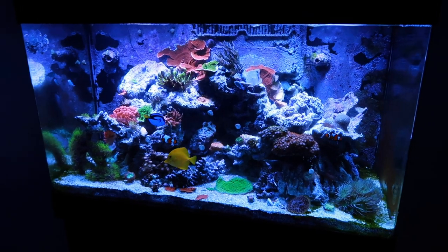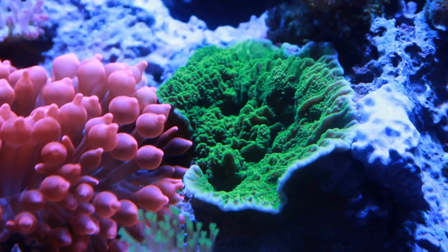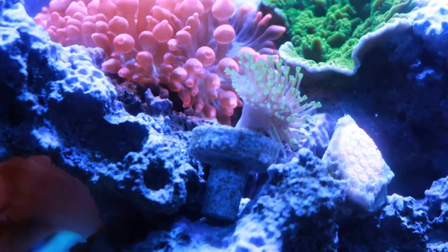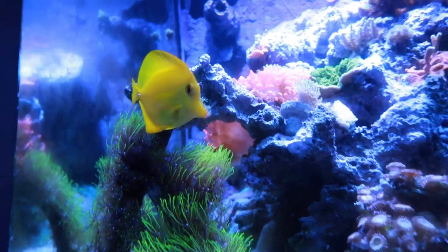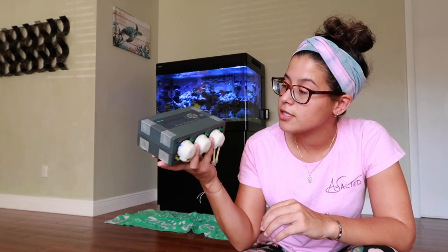Today my lazy ass is finally installing a doser. What's going on guys? Welcome back to another Fish Friday. Today we're going to be installing this auto dosing pump on my Red Sea Max 250.